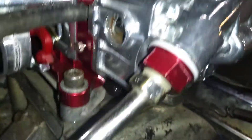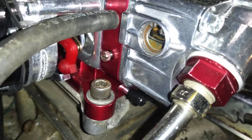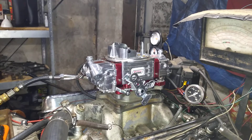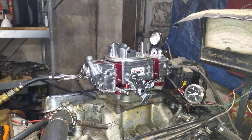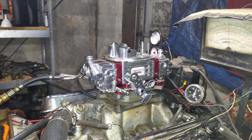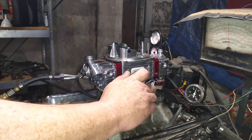Checking for leaks. Here we go — that is at about seven to eight hundred RPM. I'm going to rev it up a couple times here.